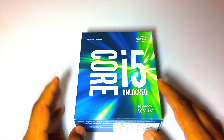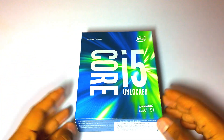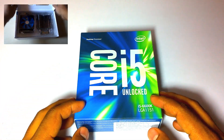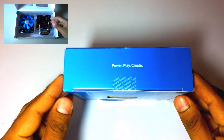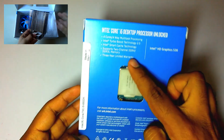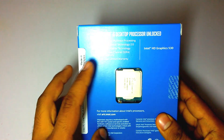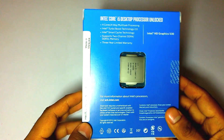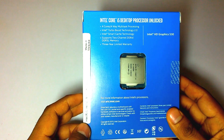This processor doesn't come with a stock cooler, so you will need to buy an aftermarket cooler. The package is quite slim, as you can see. On the back you can see the features — it has four cores for four-way multitasking, and it supports Intel Turbo Boost Technology 2.0.